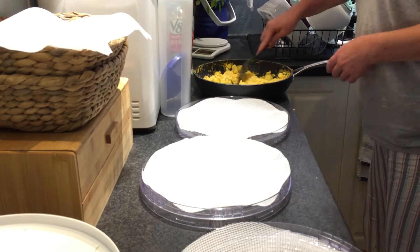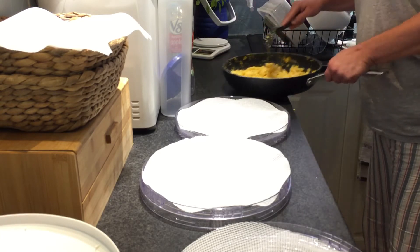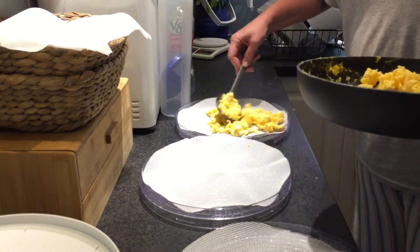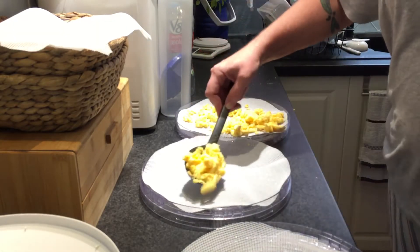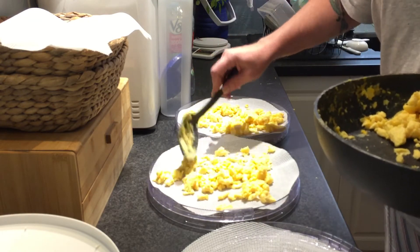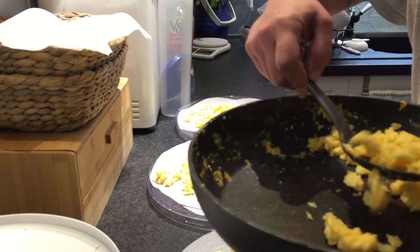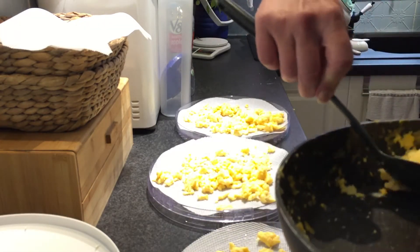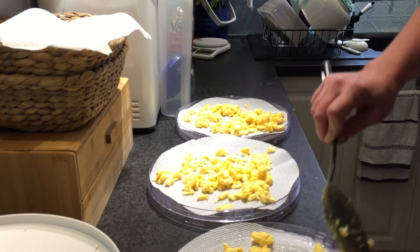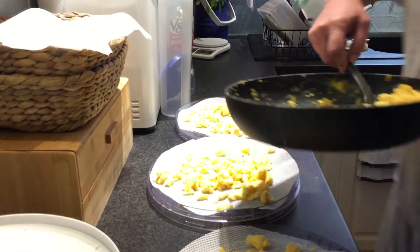All you need to do is chop up the eggs a bit. I scrambled two dozen eggs because our girls are going crazy. Let me just evenly put them out on the trays. I'm hoping having the silicon mats this time it'll be a bit more successful than last time. When you're dehydrating, don't put too much on your racks because you need that airflow. Hopefully I can get all these eggs onto three trays, which I should be able to.